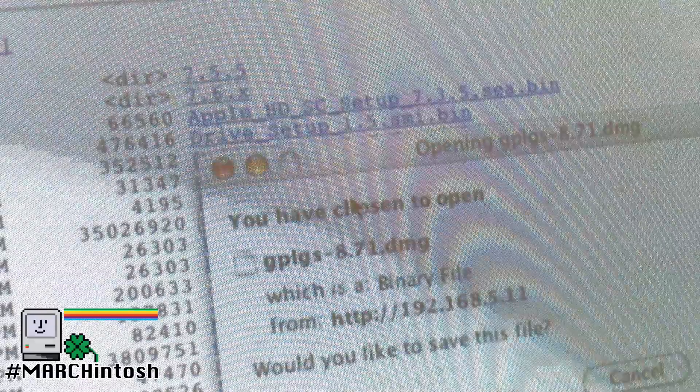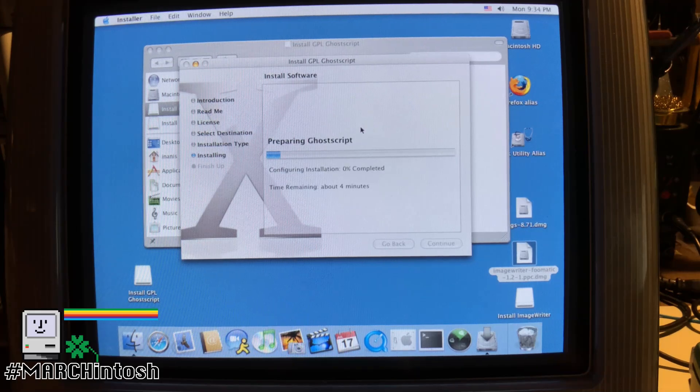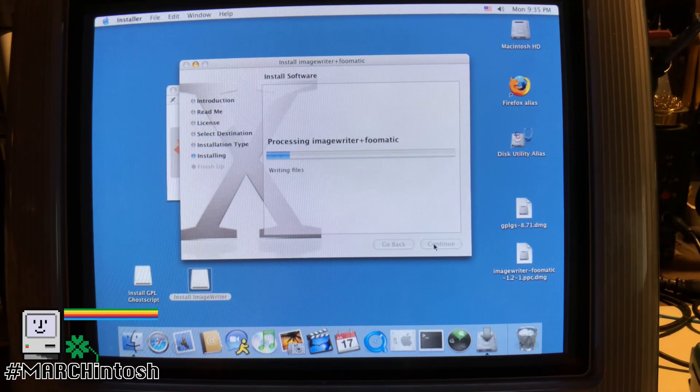Now you need to install the software so the iMac can print to the ImageWriter 2. It's not hard at all. You just download and install the proper GhostScript package, then run the ImageWriter 2 installer package.